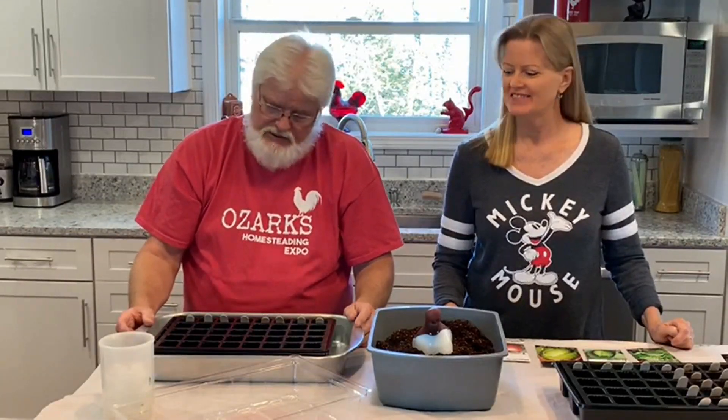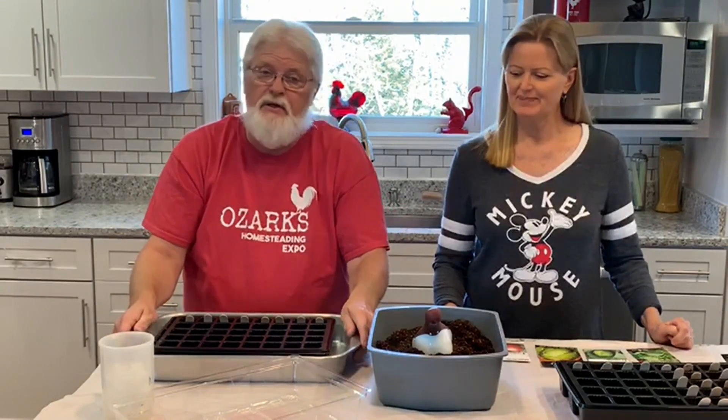Hey everybody. It's seed starting time and we got some plants we need to get started because spring will be here in just a short time.